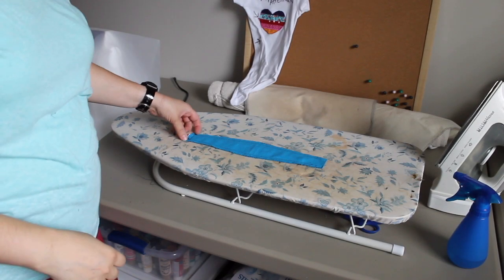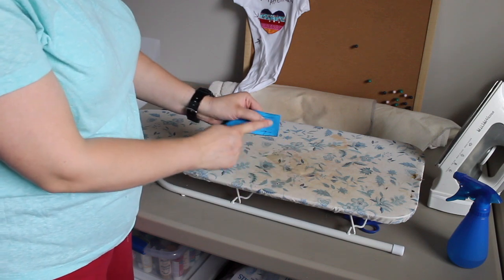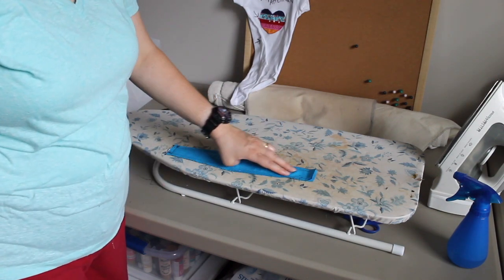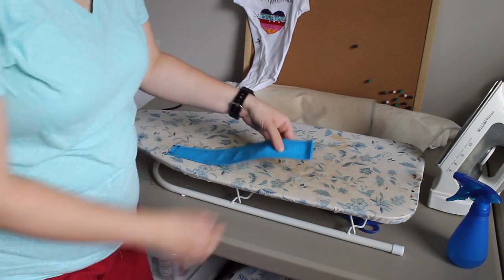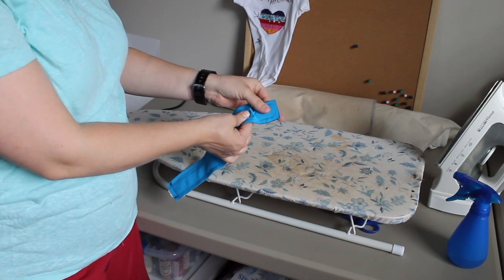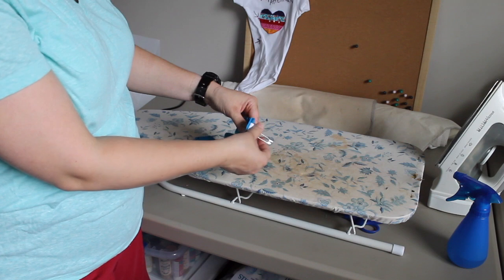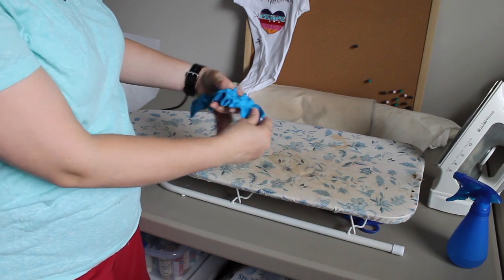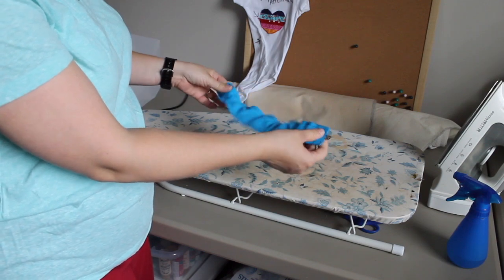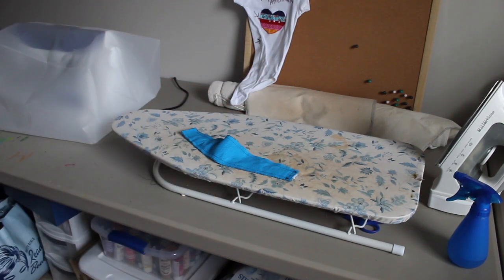Now that we have everything sewn together — the side with the elastic sewn, our two long edges sewn — we have an open seam here. This is where we're going to flip everything out. When you feel on the inside, you can feel your elastic and that safety pin. That safety pin is what's going to help you push the elastic through. Take that safety pin and push it out the hole — there it is. Because the elastic is so soft, it needs something stiff to push it through the hole.